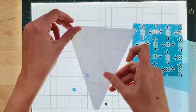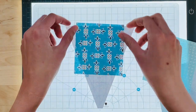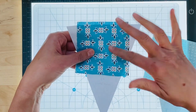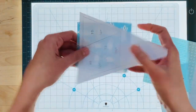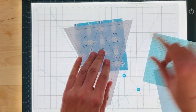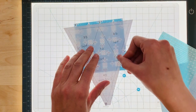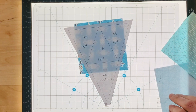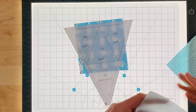Turn the template over so you're on the non-printed side and place the fabric so that the outside of the fabric is facing out. Next we're going to do 2b — sew on the line in between 1b and 2b. You'll need to make sure that you have reduced your stitch length so that it's easier to tear off the paper.